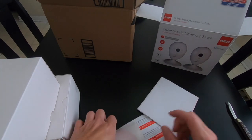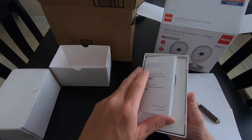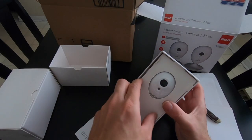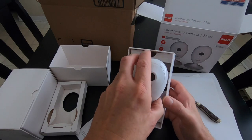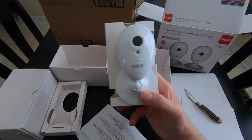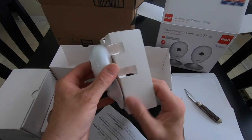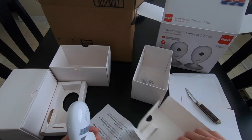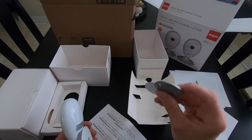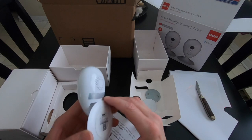Manual, hey we got some stickers - we like the stickers. There are some instructions, there's camera one. It pops off; I assume this is the magnetic base. Adhesive pad, sucks onto there.